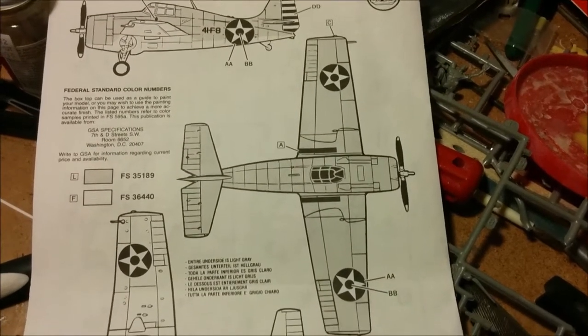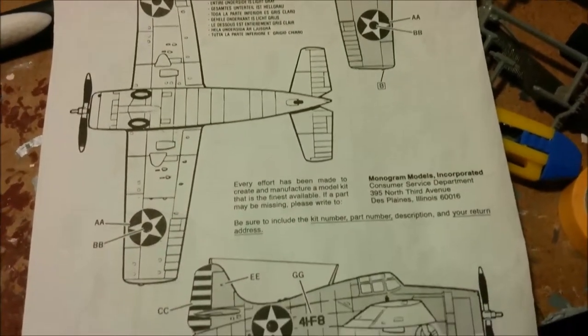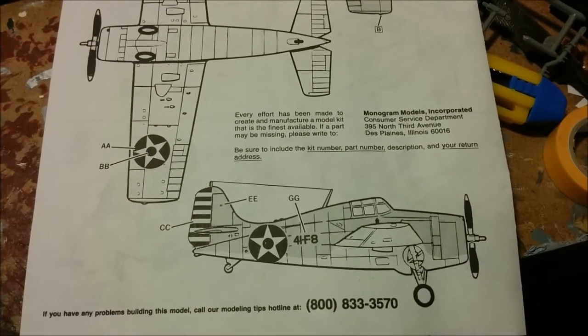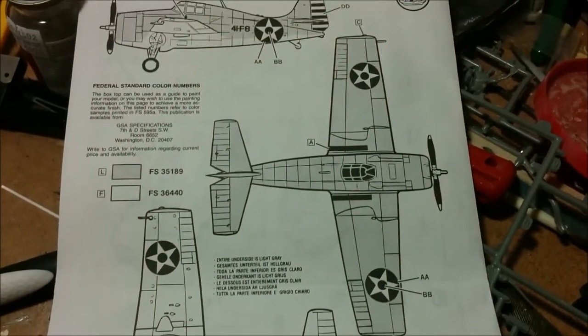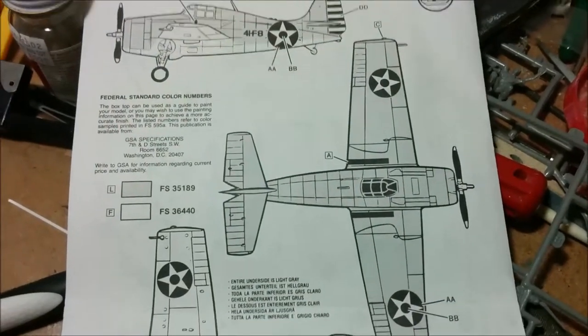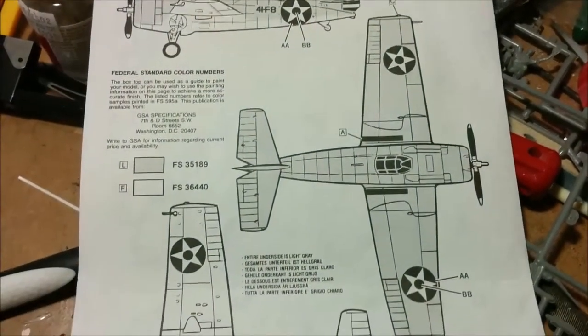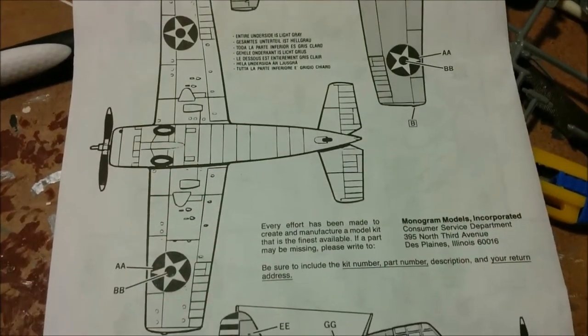I've decided to go with the paint scheme that's supplied with the kit. I've got lots of other U.S. Navy planes in the mid-war tricolor scheme. I don't have any in the early war gray and intermediate blue, and that's what the decals are for. So I think that's what I'm going to do — I'm going to use this paint scheme.